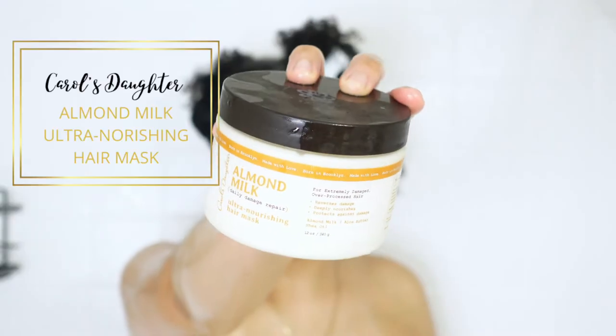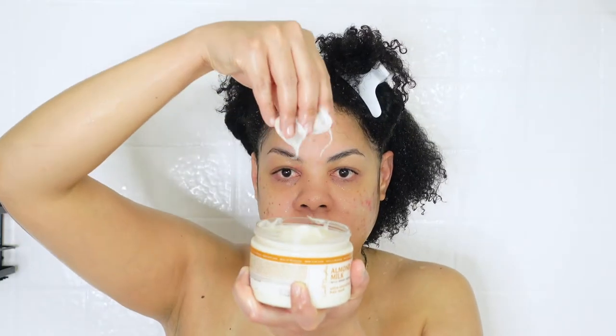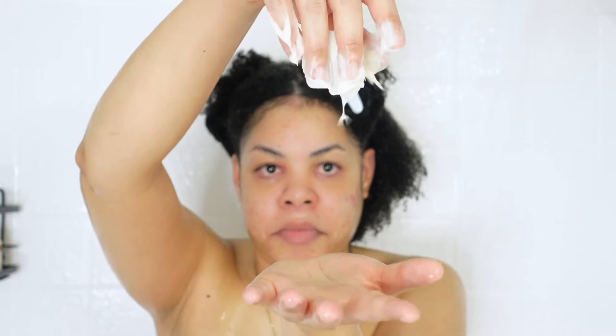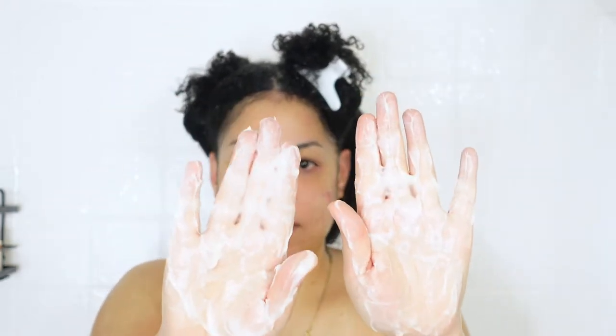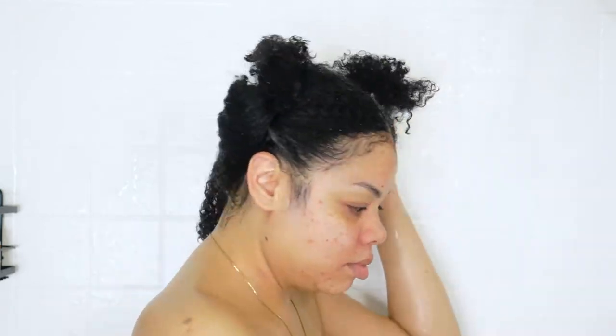After rinsing the shampoo out, with my hair still looking and feeling amazing, we're going in with the deep conditioner — the Carol's Daughter Almond Milk Ultra Nourishing Hair Mask. The consistency is very creamy, and when I applied it to my hair it just melted right in and my hair became really really soft. This mask says daily damage repair — it reverses damage, deeply nourishes, and protects against damage. It contains almond milk, aloe butter, and shea oil.